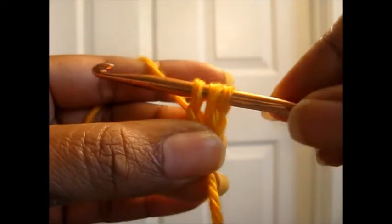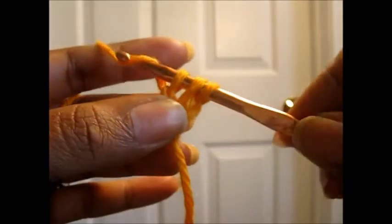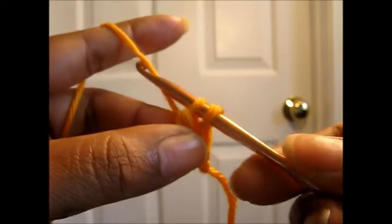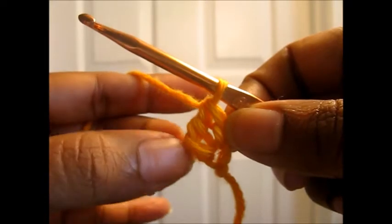Pull through one loop so that you still have three loops on the hook. Then you're going to pull through two loops. Yarn over and pull through two loops. And that is going to be your first double crochet right there.